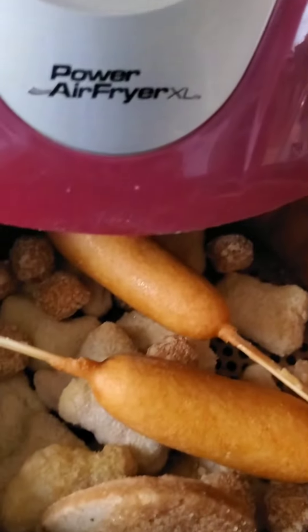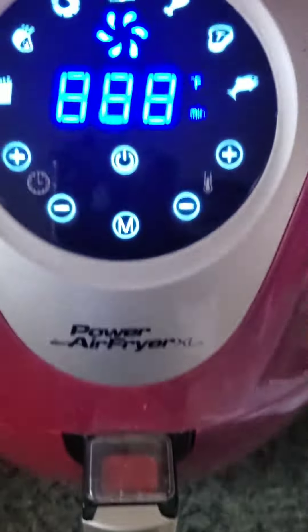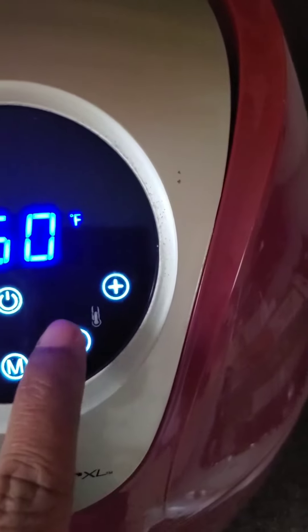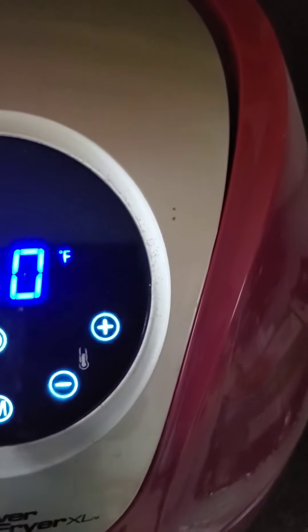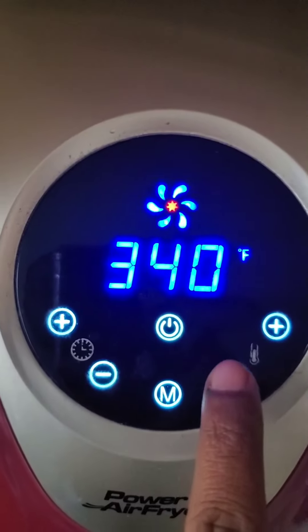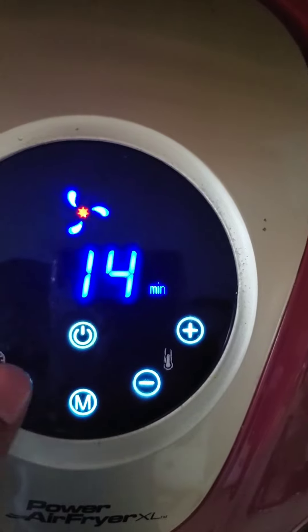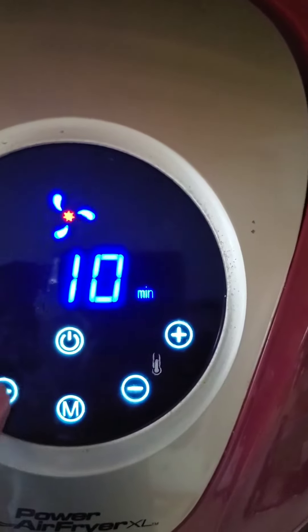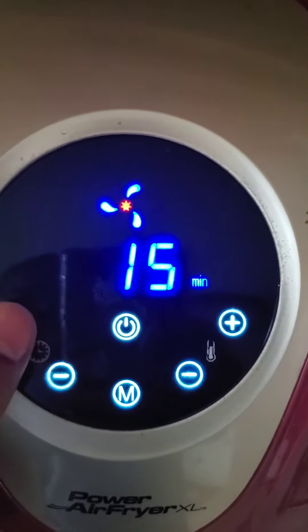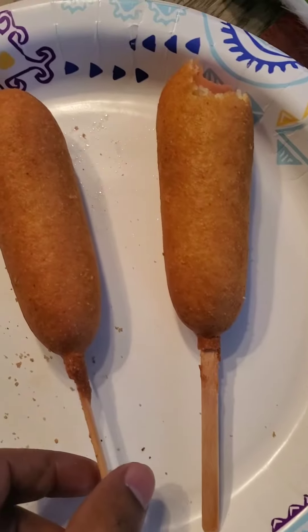I added a few in here as you can see, along with some other veggie products. I'm gonna put it at 350 degrees for 10 minutes, but since I have some other stuff in there I'm going to do 15 minutes.